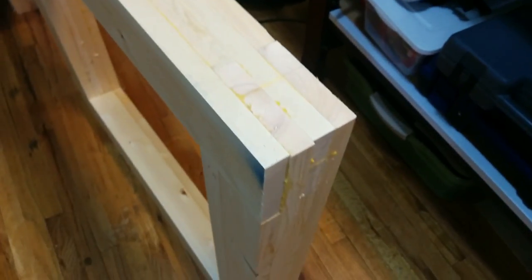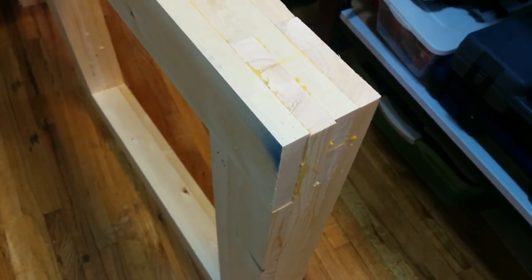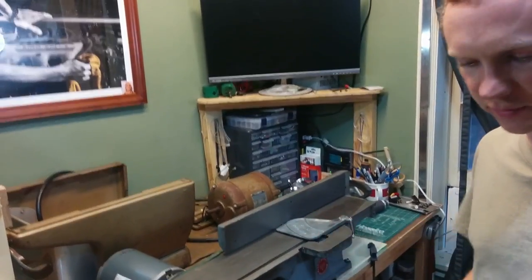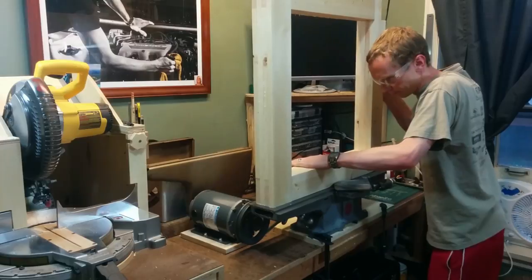You can see what I mean here by how the edges don't quite line up since the boards were sliding around on me. So since I have a mini jointer here, I'm just going to use this and pass all four sides of the frame over the jointer to make those sides nice and flush.